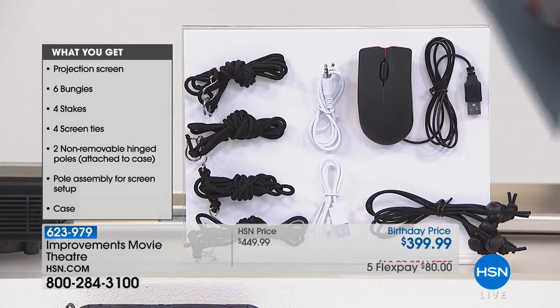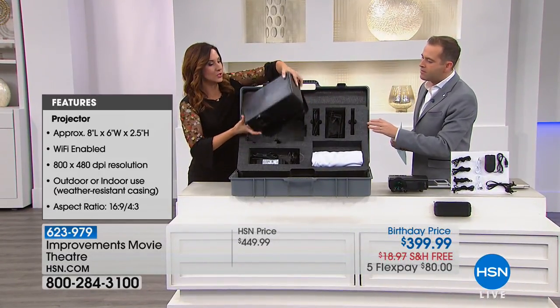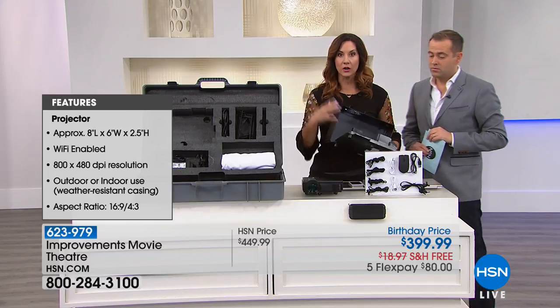So let's start with the projector, because that's really where the magic happens. I did a lot of research on this because I wanted to know how good this projector is. This is the weatherproof system — it's always gonna be housed in here.